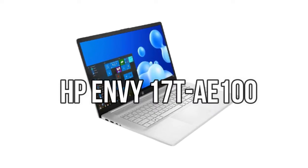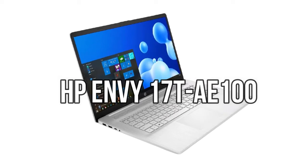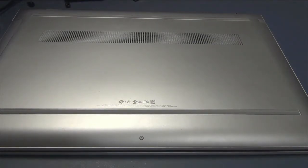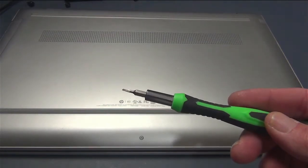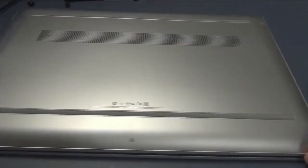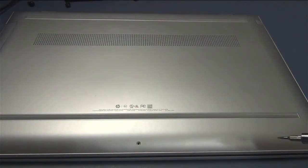In today's video, I'm going to show you how to disassemble an HP Envy 17T-AE100 laptop. First thing you're going to want to do is flip it over on its back. For this, you're going to need something besides your standard screwdriver. I'm using a T5 Torx bit for these bottom screws. If you try to use a regular screwdriver, you're going to strip them out and then you won't be able to take your laptop apart again.